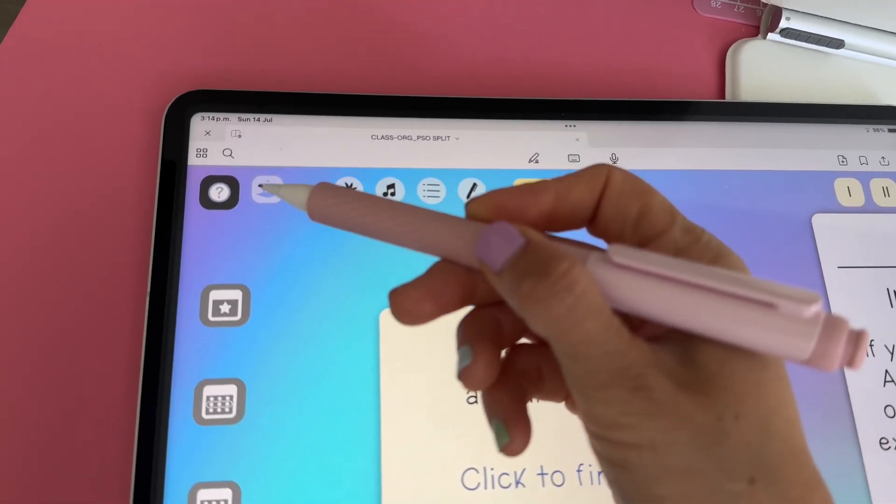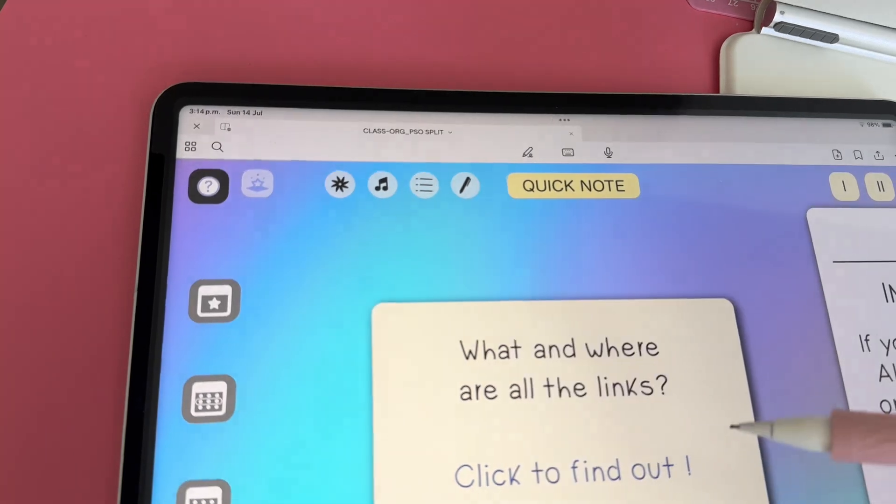The PSO Split comes with some bonus downloads that will allow you to further customize your pages. To access them, you can tap on this button here, which will take you to a folder with all of the extra elements available to download.